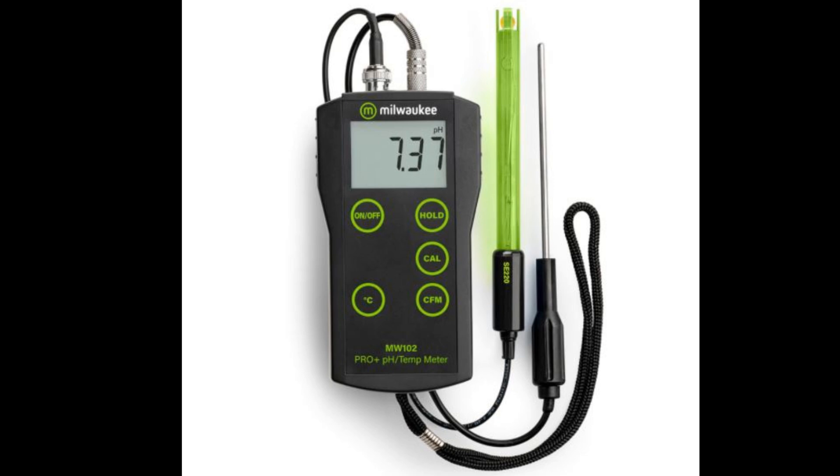They really emphasize this plus or minus 0.02 pH accuracy. It sounds really precise, but what does that mean practically? It's huge, especially when you're talking about brewing. Think about making a delicate IPA — you're trying to get that hoppy bitterness just right. If the pH shifts even a little, like just 0.1, it can throw the whole thing off. It can get way too bitter or lose all the aroma.